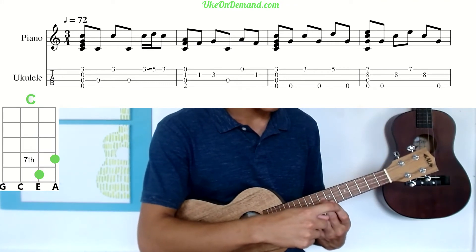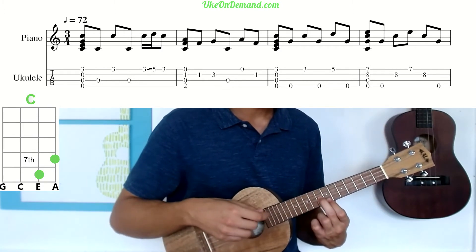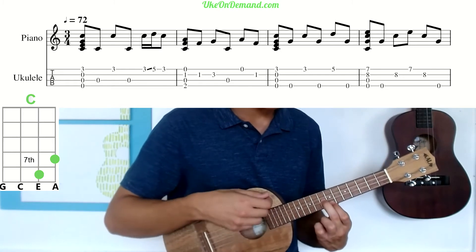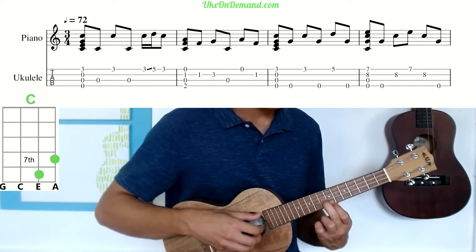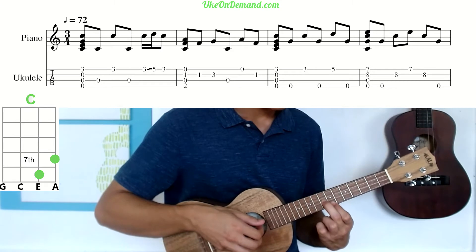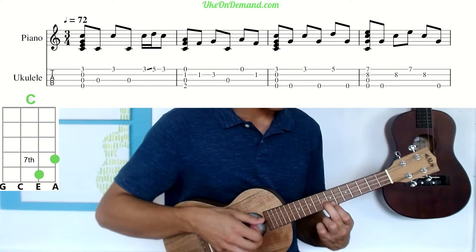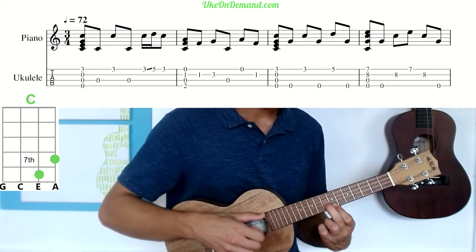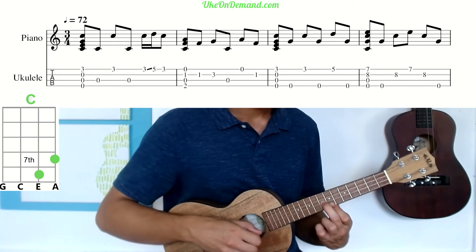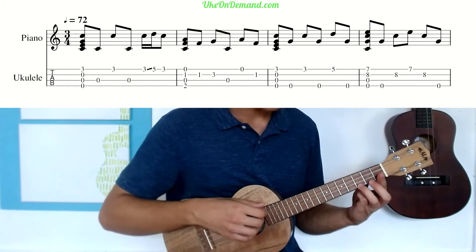Now we're going to come into a different type of C chord shape: index finger on the seventh fret of the A string, and middle finger on the eighth fret of the E string. Strum this entire shape once, then pick G, eighth fret of E, seventh fret A, back down to the eighth fret E, and G string. That's bar one — played together slowly, it sounds like this.